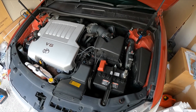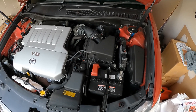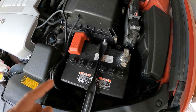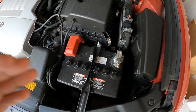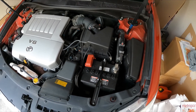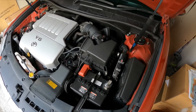Welcome back to the Doc Mac Car channel. Today I'm going to show you how to pick out the correct battery fitment for your vehicle. Most people might think that car batteries are all universal, however they are not. They all have different sizes, different cold cranking amps, and different specifications — whether it's a maintenance or a maintenance-free battery.